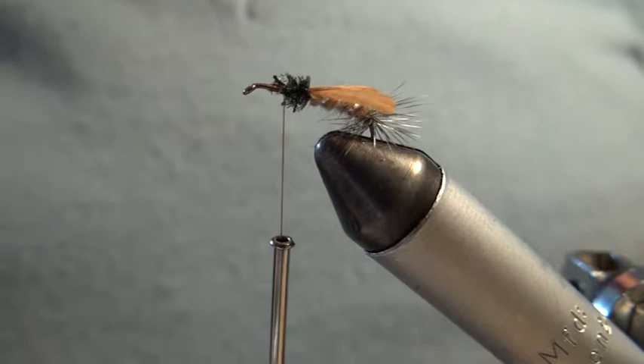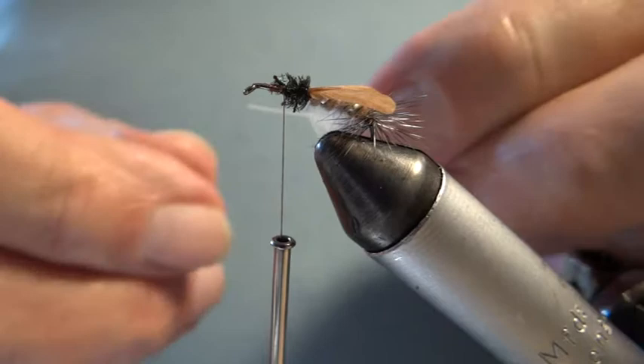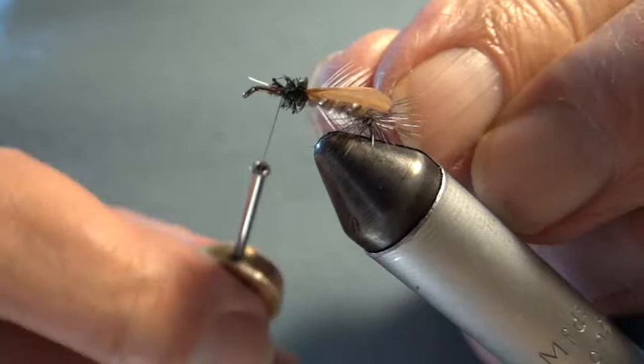Now I come to the hackles. I put two on the front. One is quite a strong, good quality white hackle, and this goes on first. It really supports the second hackle that I'm going to put on, and you'll see that in a moment. This goes on first, figure of eight — that way, that way — figure of eight is like crossing over the stalk.